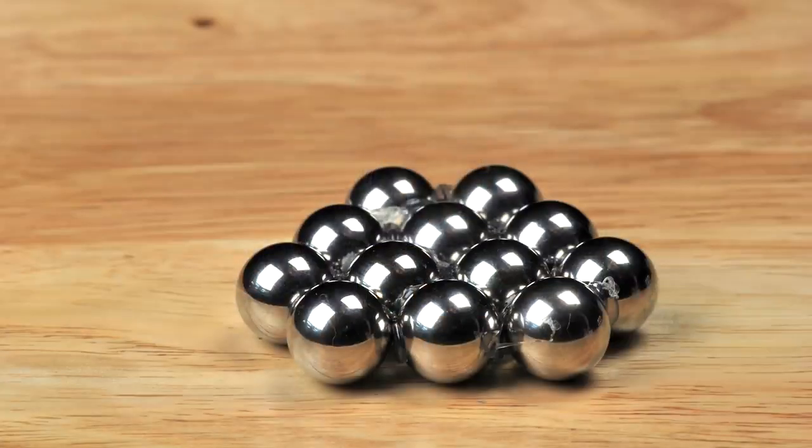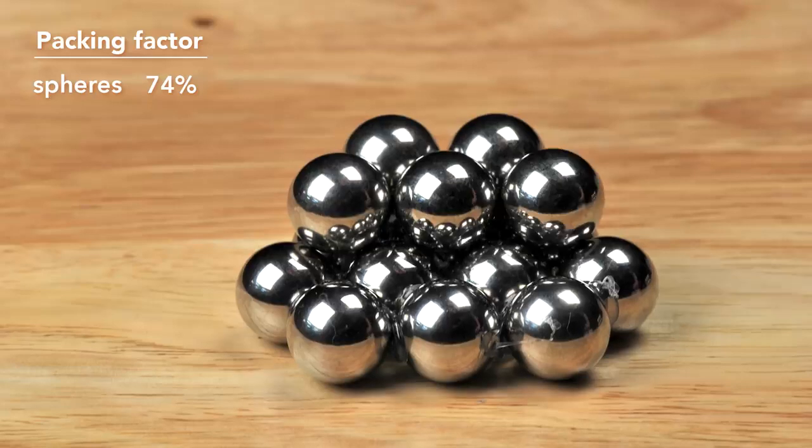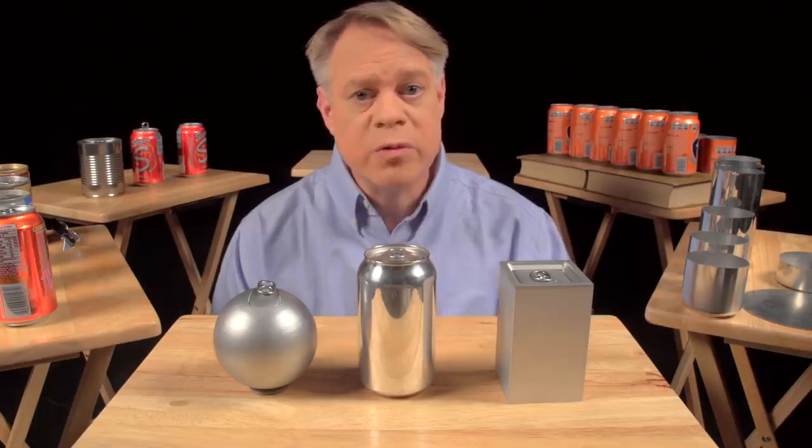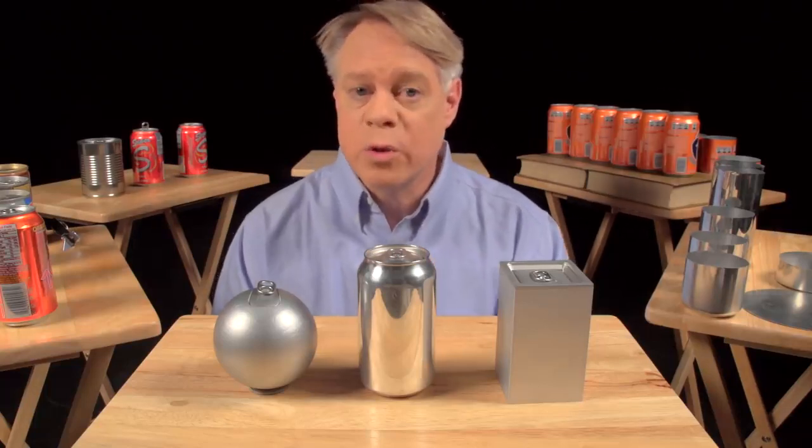Also, when packed as closely as possible, only 74% of the total volume is taken up by the product. The other 26% is void space, which goes unused when transporting the cans or in a store display.